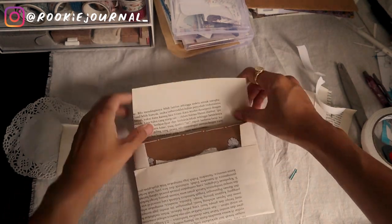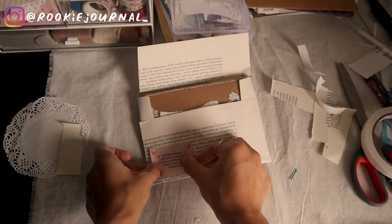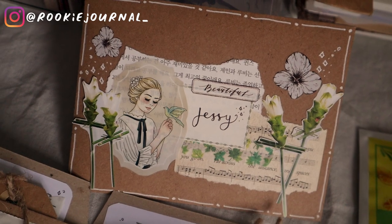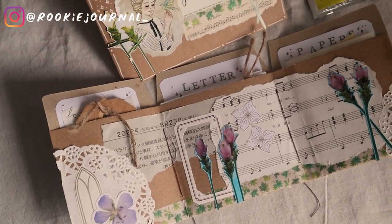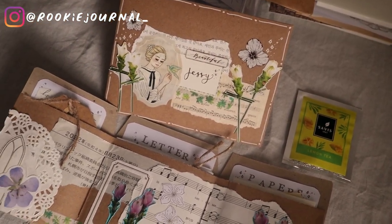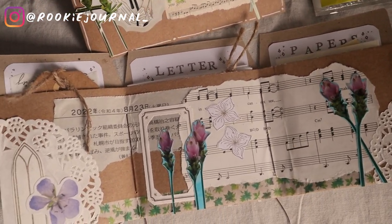That is it for today, guys! I really hope you found something helpful from this video. Let me know if you tried to make this kind of folder — I really hope you enjoyed it. If you did, please like this video and subscribe if you haven't already; it will mean so much to me. Thank you so much for spending your time with me. I'll see you again in my next video. Bye!